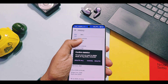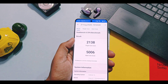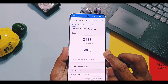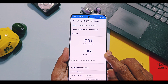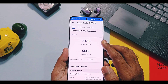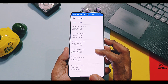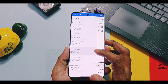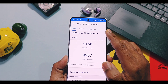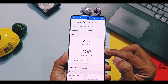On 21st August I did the test of this new update, while the old test was done on 25th July on the old V840 build. Without performance mode, the new V850 update gave me a score of 2138 and 5006, while the old V840 had 2150 and 4967 for single and multicore CPU performance respectively. A slight improvement has been noticed for multicore scores with the new update.